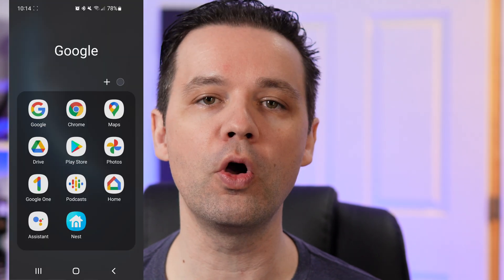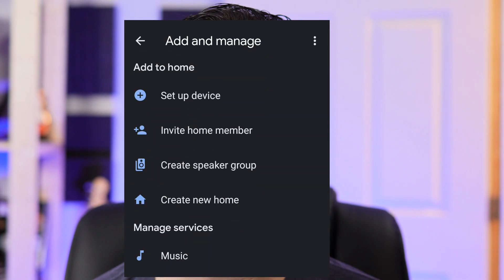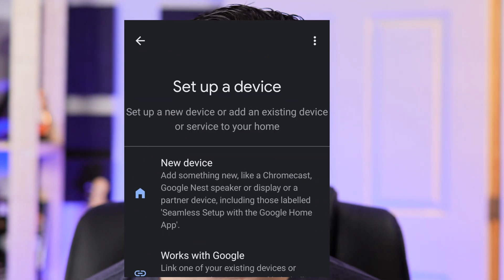I looked into it and it wasn't super straightforward but I figured it out. They've actually migrated all the settings and features from the Google Wi-Fi app into the Google Home app. If you're using any of the Google Home stuff you likely have the app already; if not, go download it from the Play Store. To add another access point or any other Google device, open up the Google Home app and in the top left corner there's a little plus symbol — that's what I was missing. Click on that, click on Add, click on Setup Device, then New Device, and that's it.